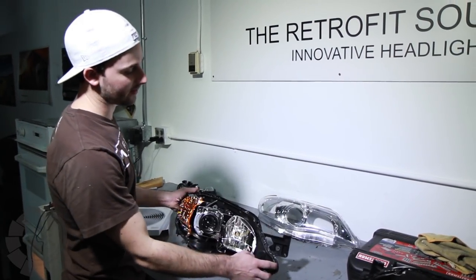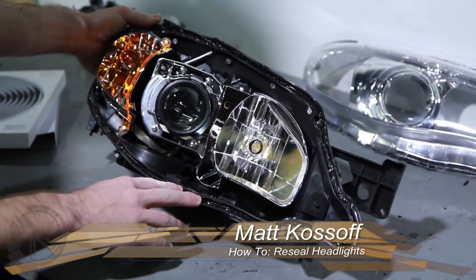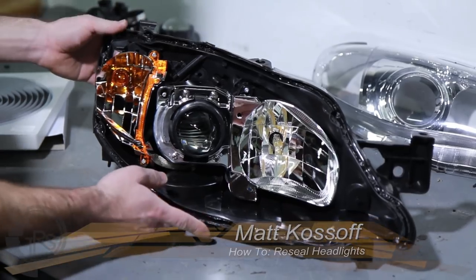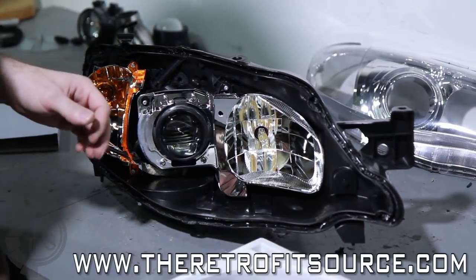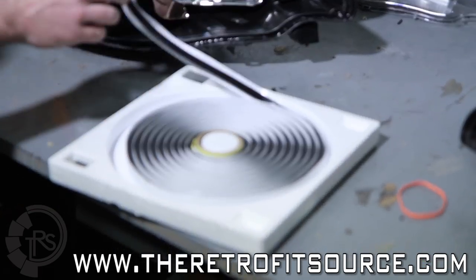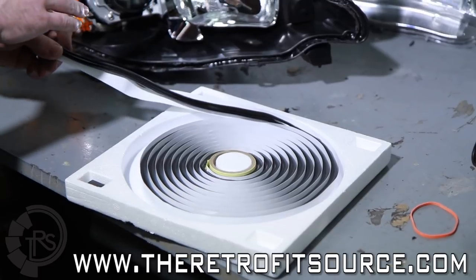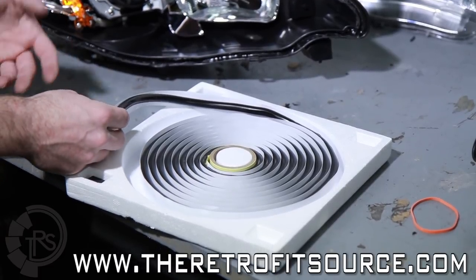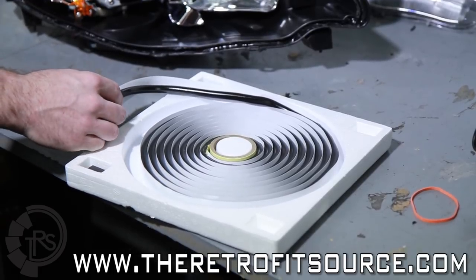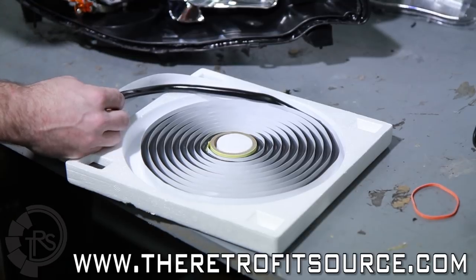Generally speaking, the glue that's inside of the channel between the two halves of the headlight housing is good enough to reseal them without adding more. We sell resealing glue as an option with a lot of our kits, which you can see here. It comes in a roll — basically original equipment butyl rubber, the same kind of glue used to seal the headlights originally. We only sell it for $10, so it's just really cheap insurance to make sure that once you crack open the headlights and put them back together, there's no moisture inside — nothing worse than that.